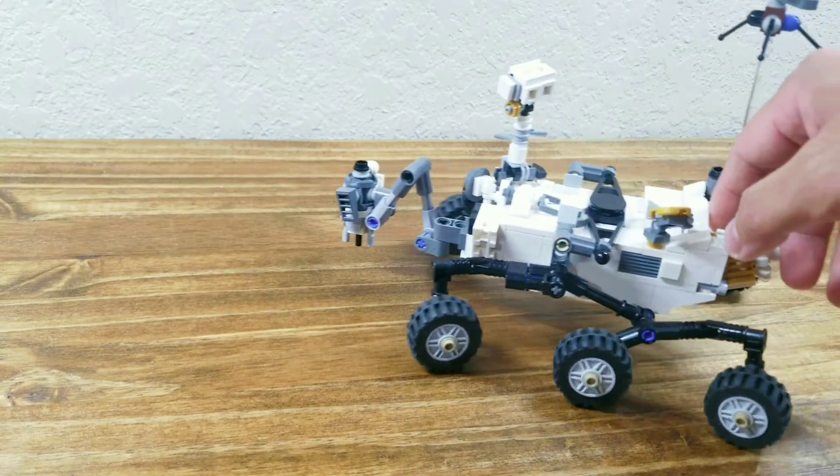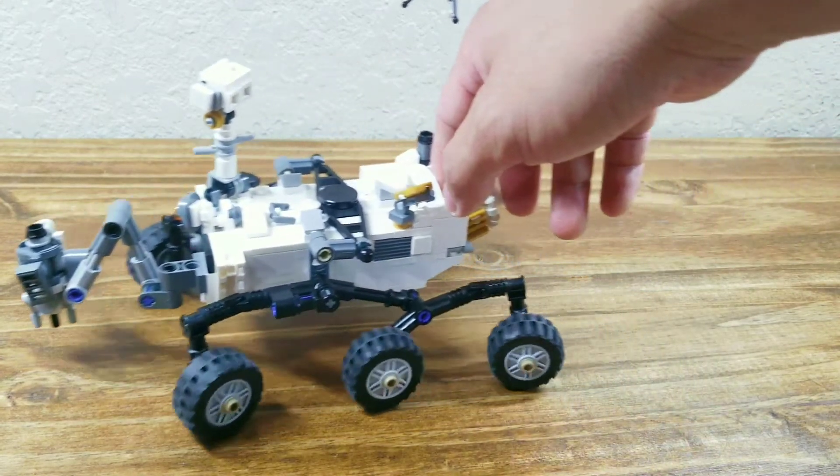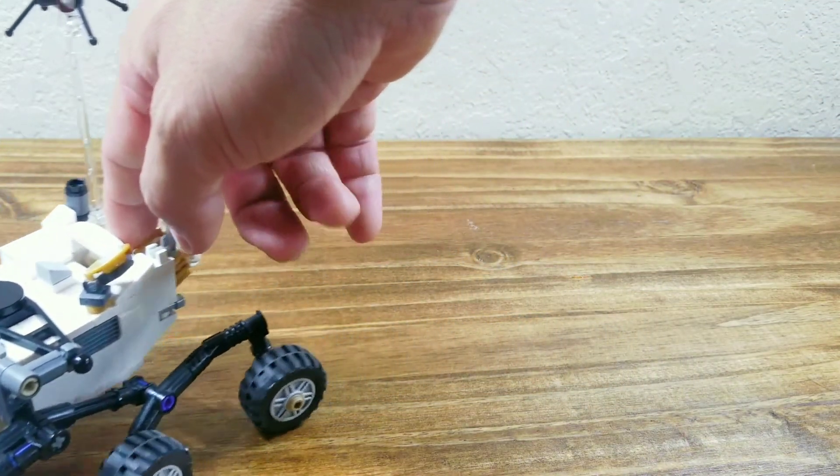That's all for my Mars rover Perseverance. Hope you enjoy, and please like and subscribe to my channel.